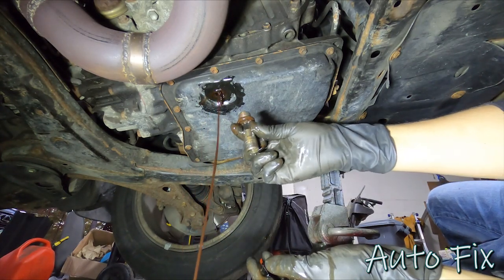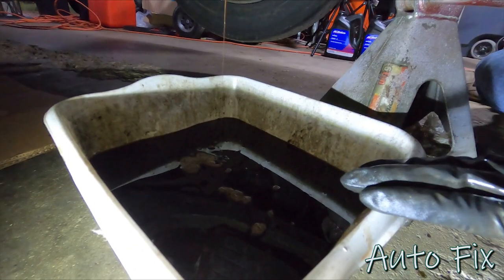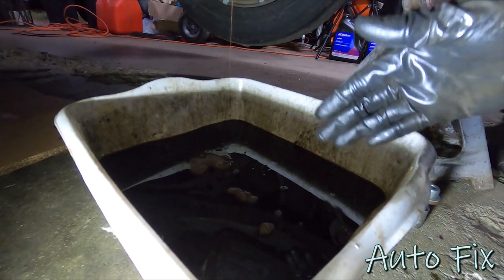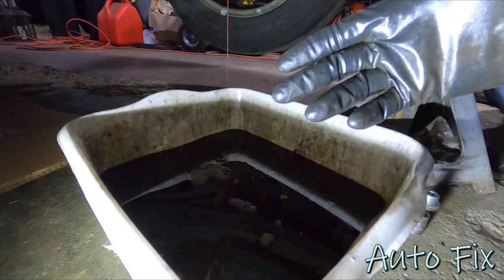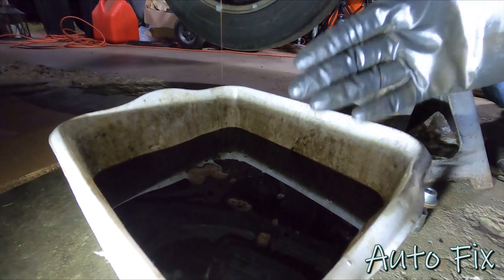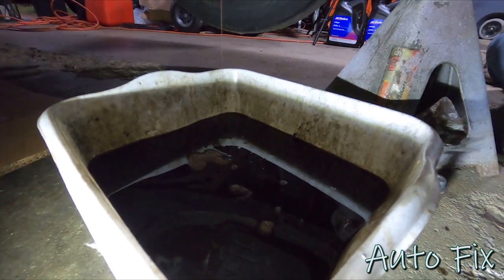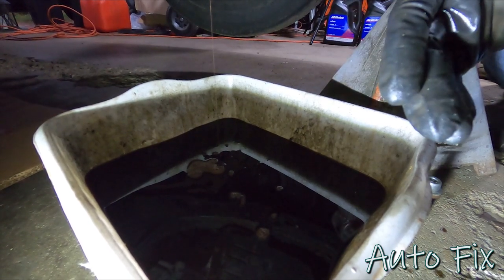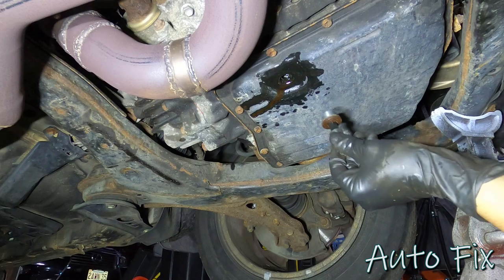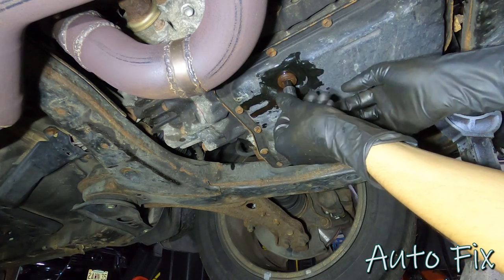I'm just going to let this drain and get my socket separated from the plug. I started with a clean empty collection bucket because I wanted to measure exactly how much fluid comes out — that way I know exactly how much to put in. There is a dipstick and you can go by that, but it's also good to know how much comes out. I know mine was filled to the full line, so if I put in as much as came out, I know I'm good. It's down to a steady drip, so I'm going to call that done. Cap it off and now let's add some fluid.